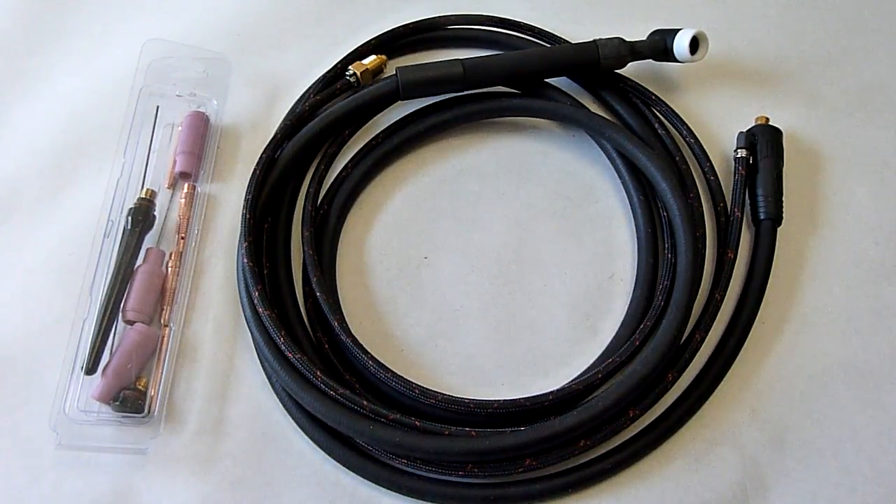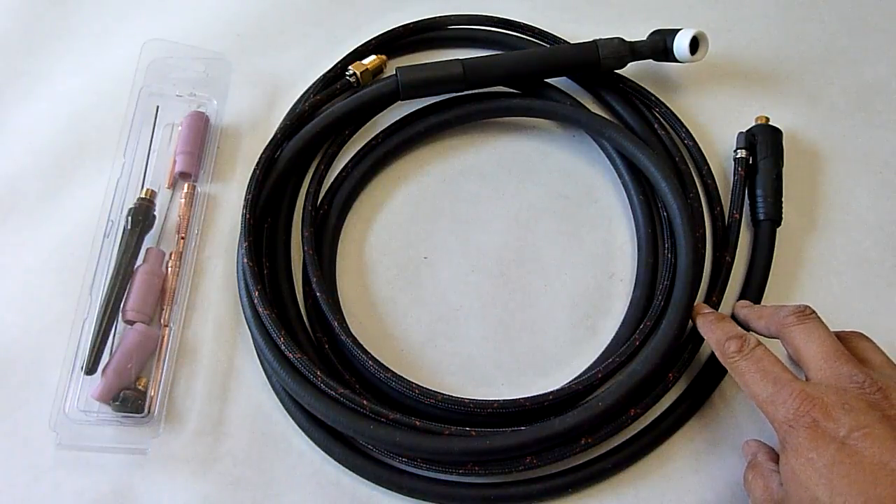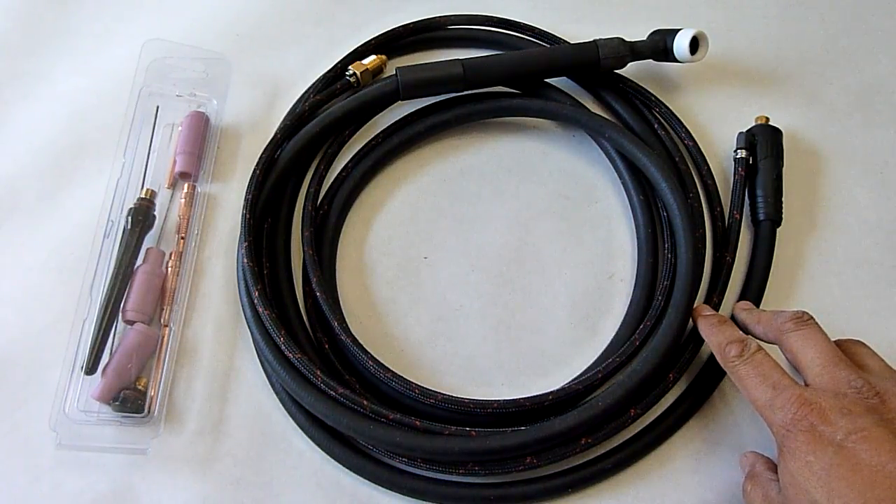Hey YouTube. Today we're going to be looking at this little TIG torch package I got. It's going to go on the AHP 160ST, which is that little lunchbox welder I got a little while ago.